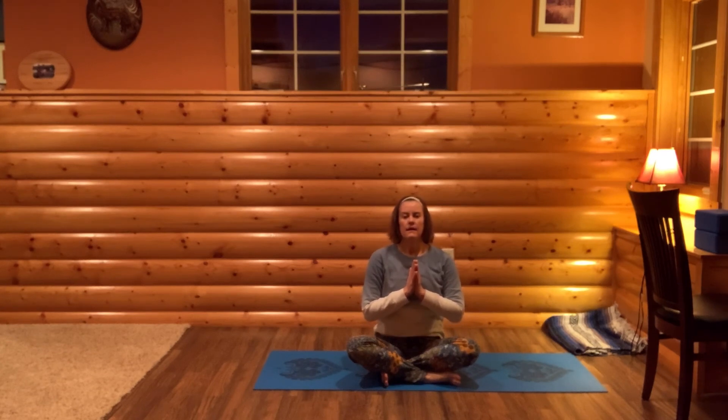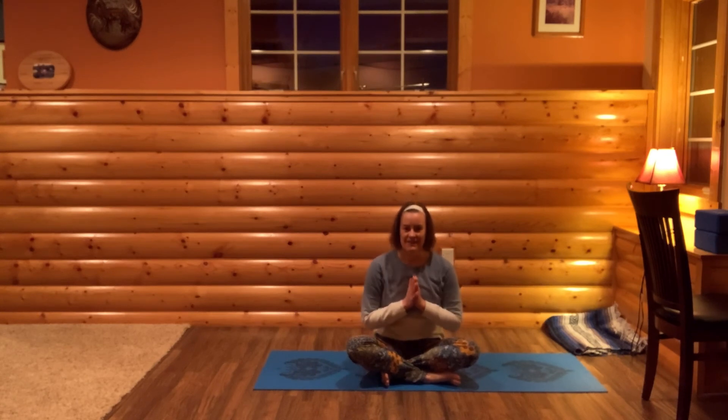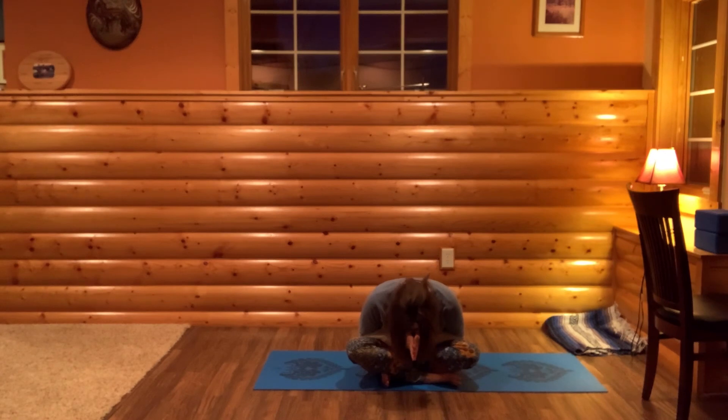When you're ready, press yourself up to a seated position. Draw your hands to your heart. We'll take another full, deep breath as a class. Deep breath in, and let the air go. Thank you for practicing. Namaste.